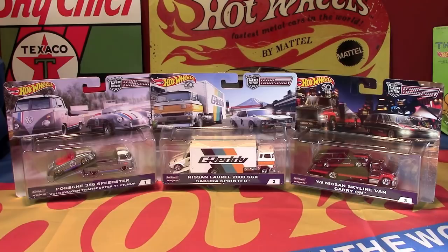Hey, what's happening everybody? This is Royce from Pedal Metal and welcome. Today we're going to be taking a look at Wave 1 of the Team Transport series from Hot Wheels Car Culture lineup.